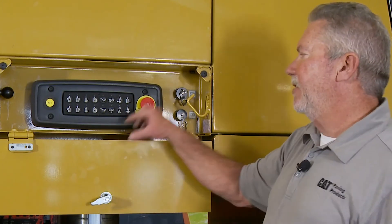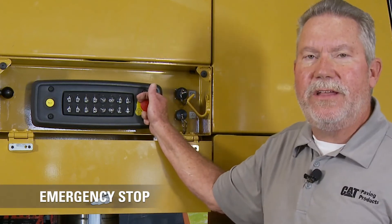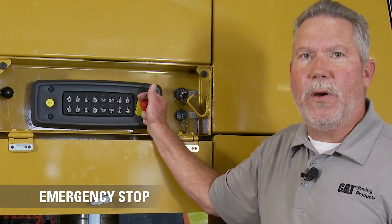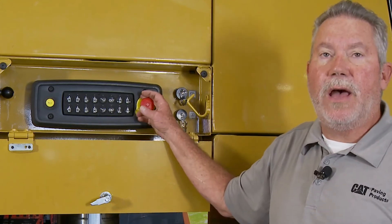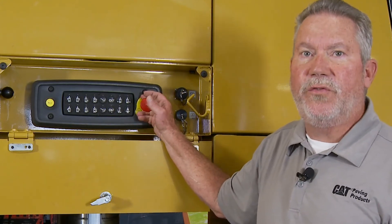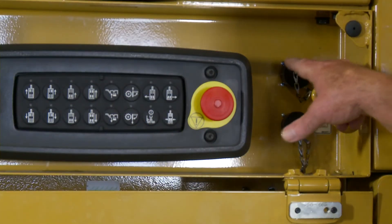The next and last button on this keypad is an e-stop. E stands for emergency. It is not a parking brake — if you hit this button the machine is going to stop immediately. It is used for emergencies only, not as a parking brake.